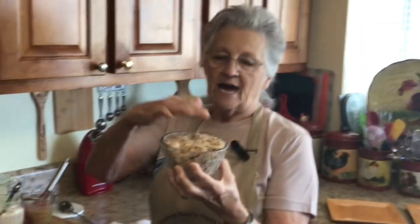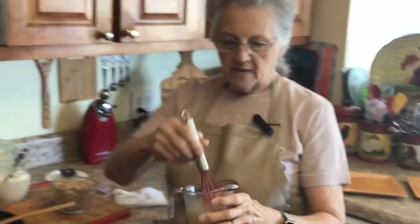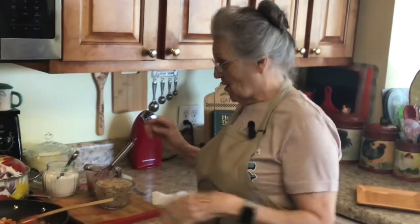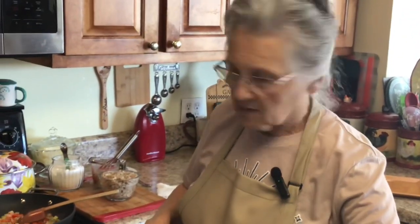I've got my turkey broth because I'm going to make a little gravy — we're cooking the turkey in its own broth. And I've got cornstarch to thicken the gravy a little bit.